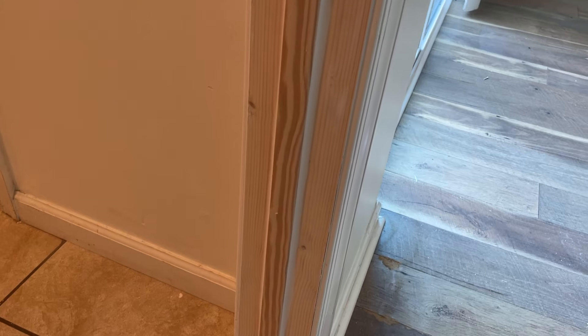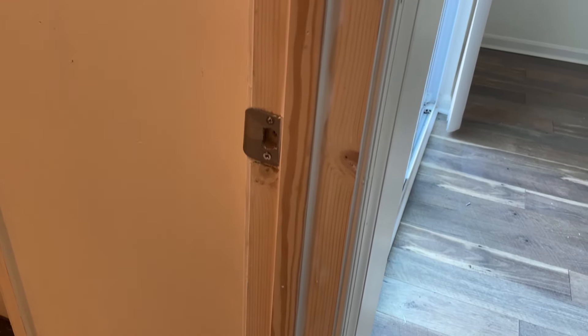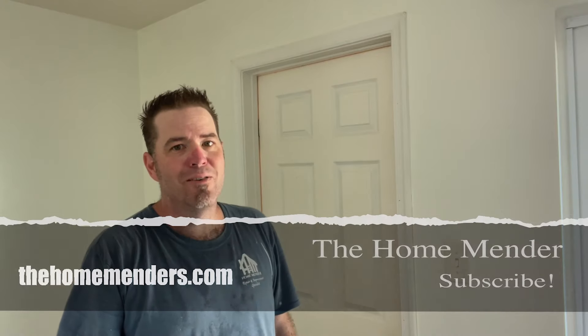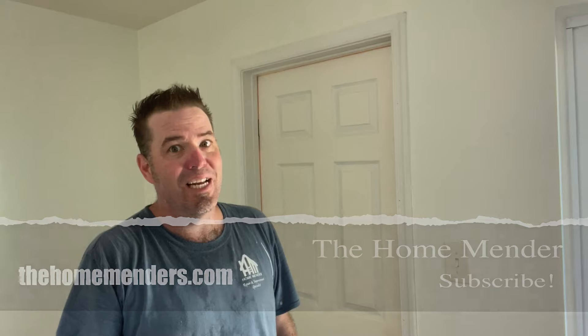We just rocked that interior door jamb replacement that was kicked in — pulled out the old jamb leg, replaced the piece of casing, replaced the jamb, recessed the latch. If you need help with your current jamb, you got this. All that's left is some caulk and paint — I'm going to leave that to you. For HomeMender, I'm Dustin. I hope you learned something today, and if you did, don't forget to click subscribe. Thanks for watching.